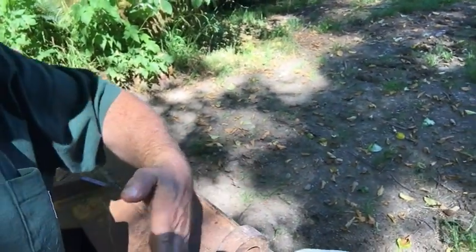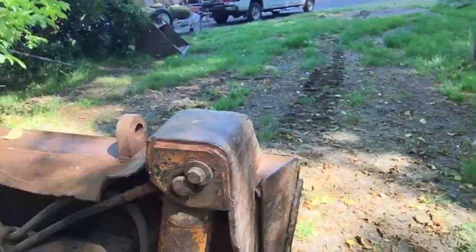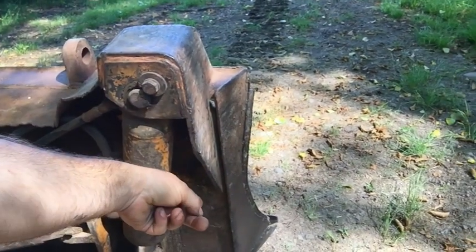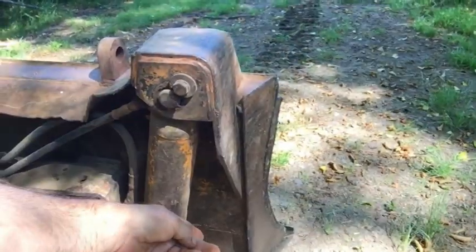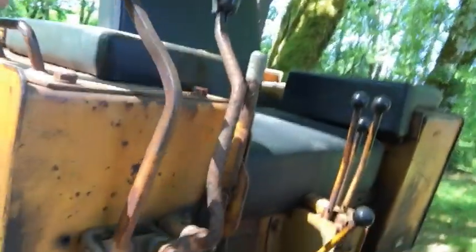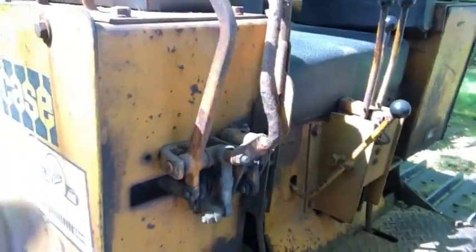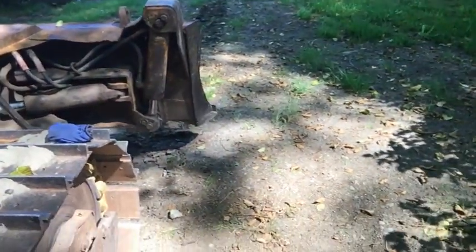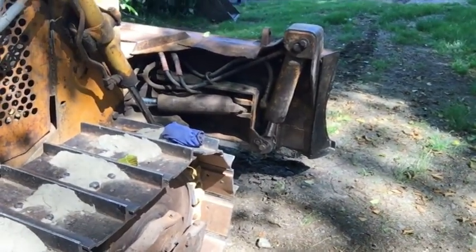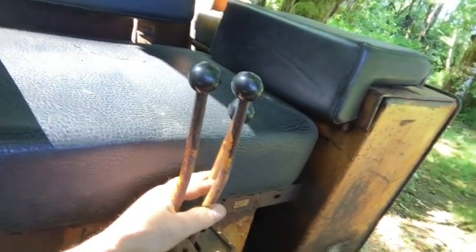This function causes the blade to go side to side, and this function here operates this cylinder, which causes this corner to dig or come up and down. So you can tilt the blade this way or that way, which allows you to dig on a hillside, or if you're on really tough ground you can dig with one corner or the other. These functions here aren't too bad — they seem fairly tight for what they are.